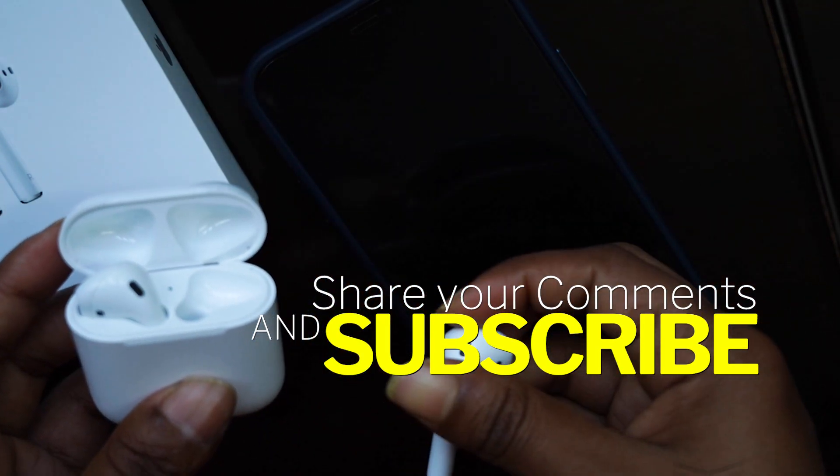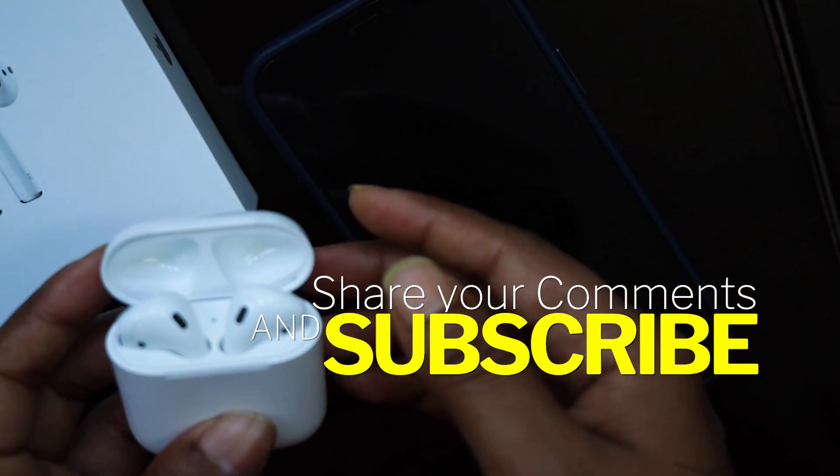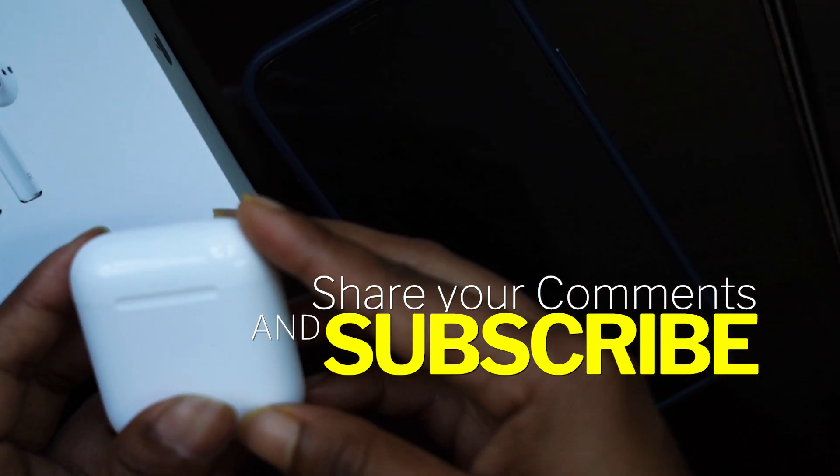So far I am good with my purchase. If you want to check them out, I've put the link in the description box below.